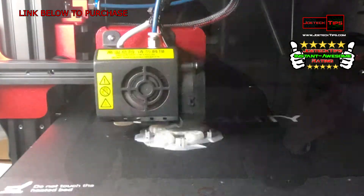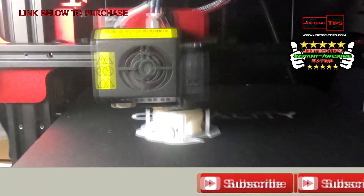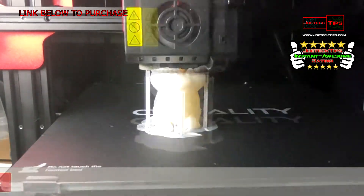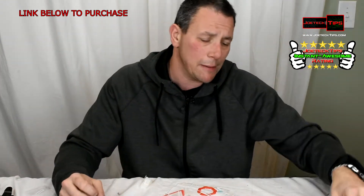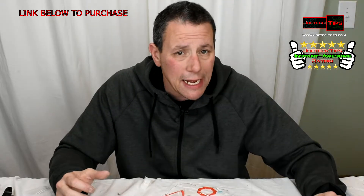This printer — the Creality CR-10S Pro — can print pretty much any type of filament based on the temperature. I've experimented quite a bit. This printer has been printing nonstop for probably four days. I've been having a blast.